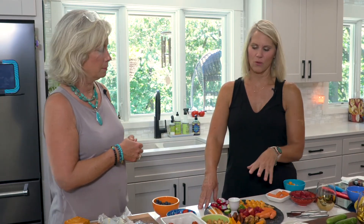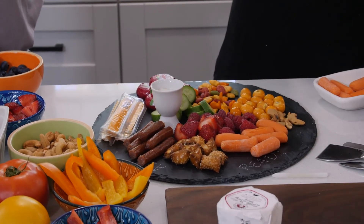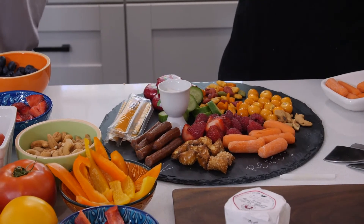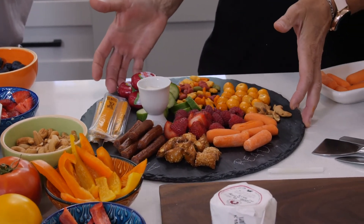It works well for any part of your gathering. For kids too, you could find clever things probably at the dollar store — even clean sand pails that you'd fill with all kinds of popcorn and things like that. It just adds to the fun. I think they turned out great. I love them. I can't wait to dig in. Cheers! Cheers to our party. And here's to the next episode.